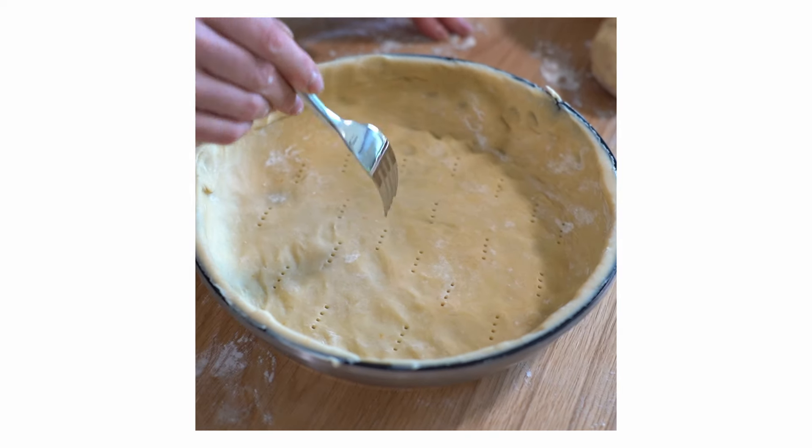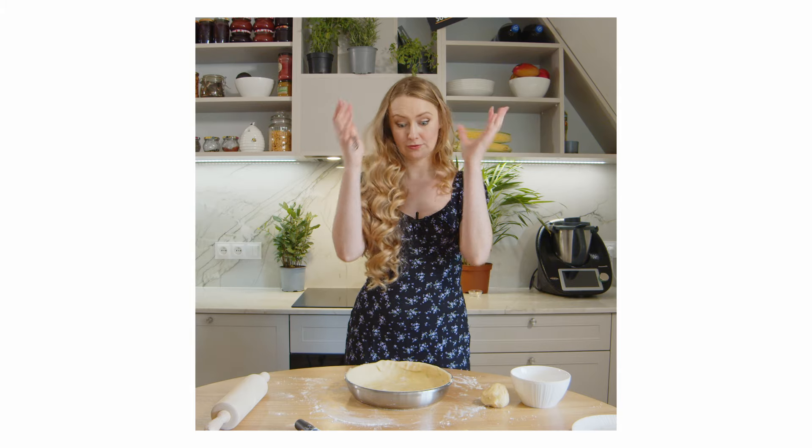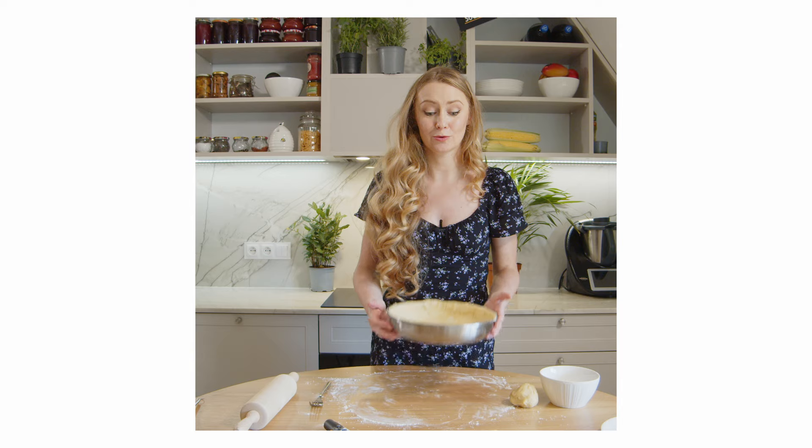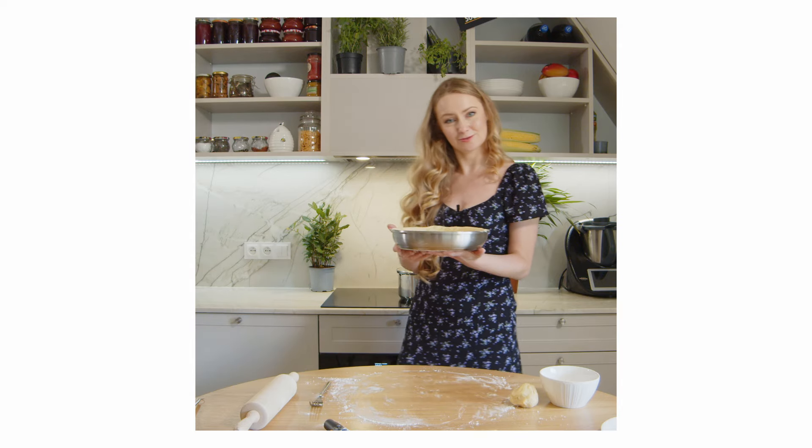The crust — if you don't make these tiny holes, it might get too puffy. You always want your crust to be cooled down before you start working on it, so there it goes to the fridge.